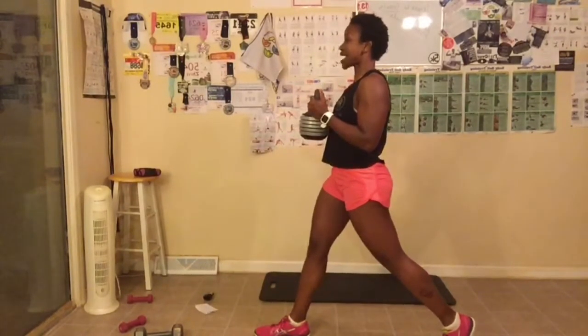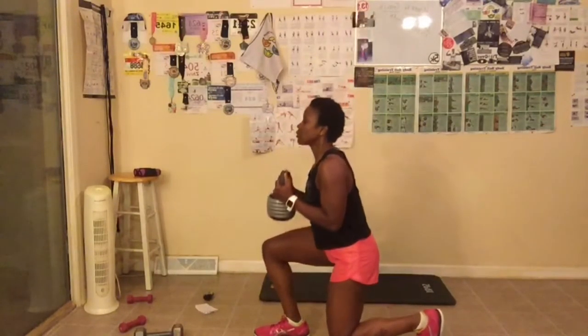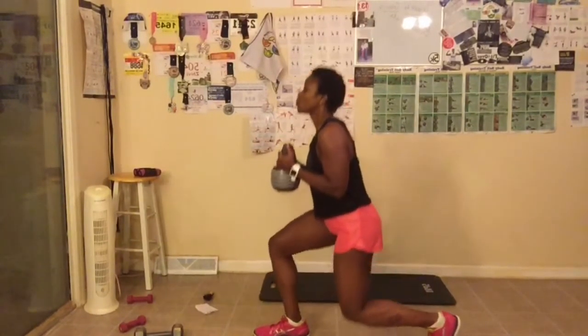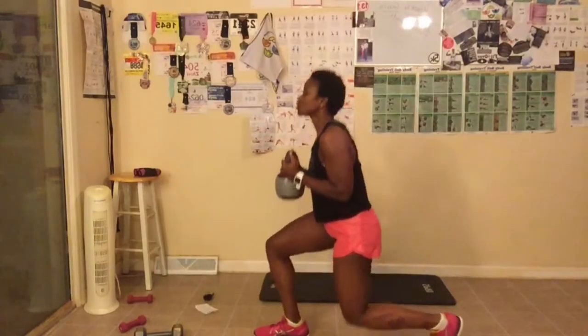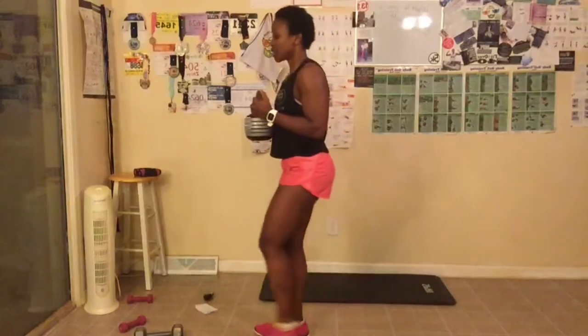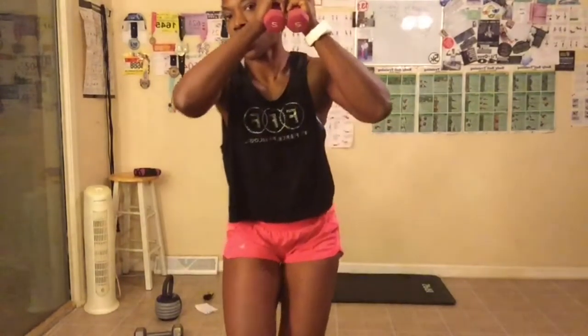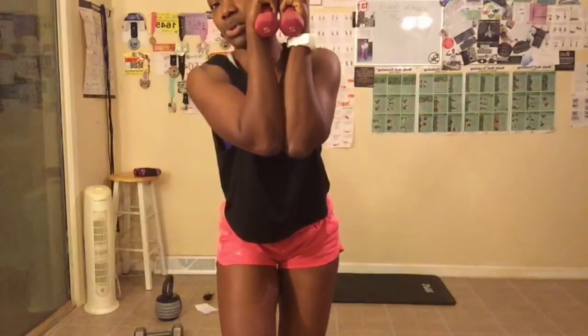Other leg forward. I'm going to use the kettlebell to do these — this is 20 pounds. With the kettlebell, we're going down and up. Make sure you're squeezing when you're standing. Back toe is the only one on the floor. Abs tight, breathe out, squeeze when you come up. We're not in a rush. Great job, everyone.